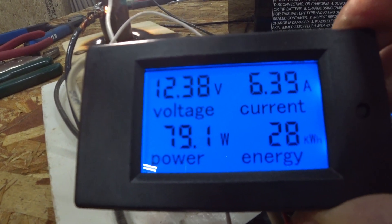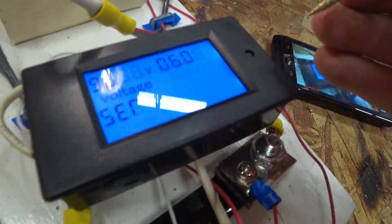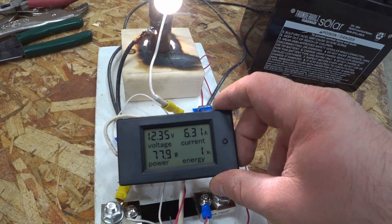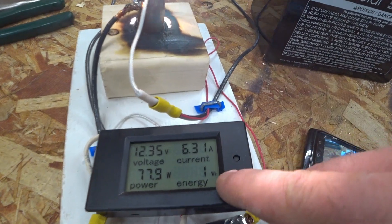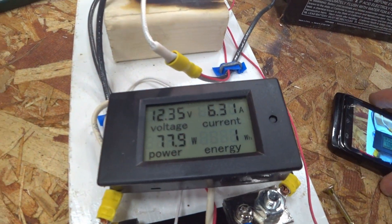As you can see we have kilowatt-hours on the right. There we go — see how it's ticking up now, one watt-hour. So we successfully reset it.